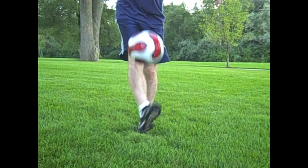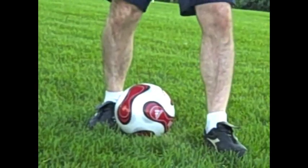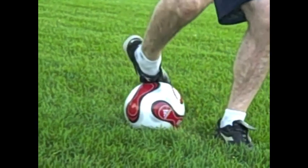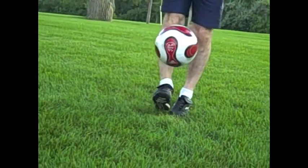So the key here: press down with the ball as hard as you can and quickly get your foot underneath. The ball will pop up, then you can quickly place your foot underneath. So until next time, practice, practice, practice.